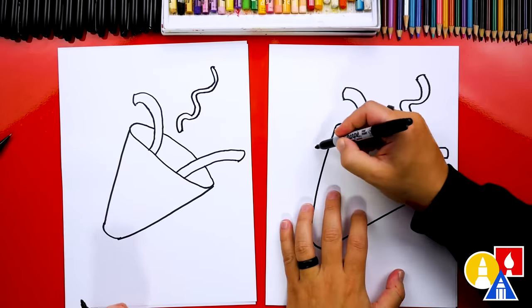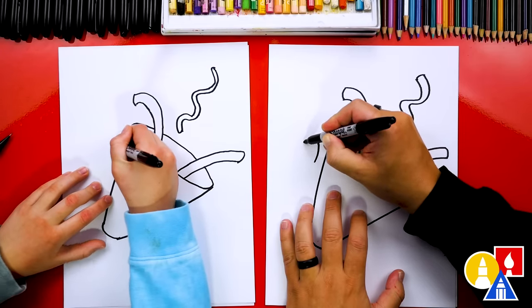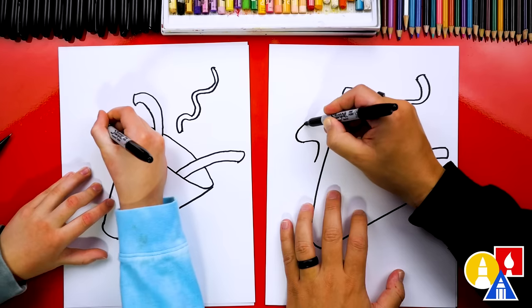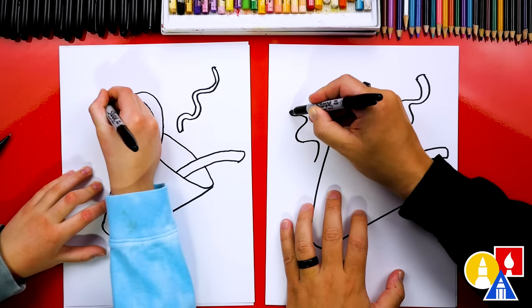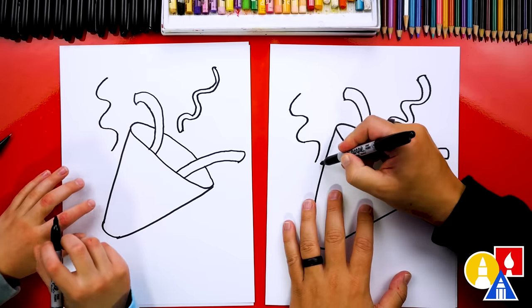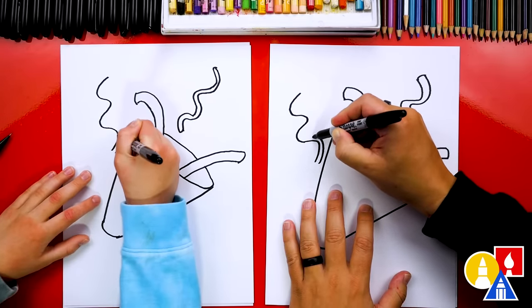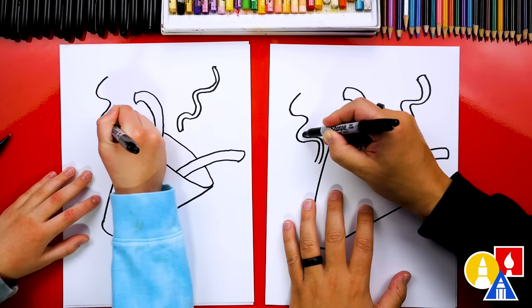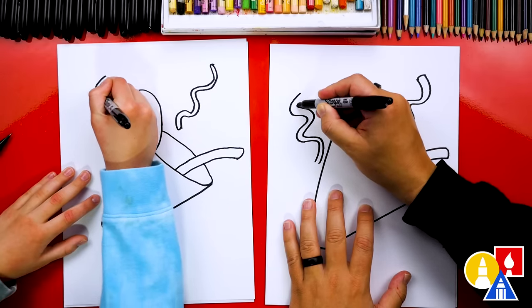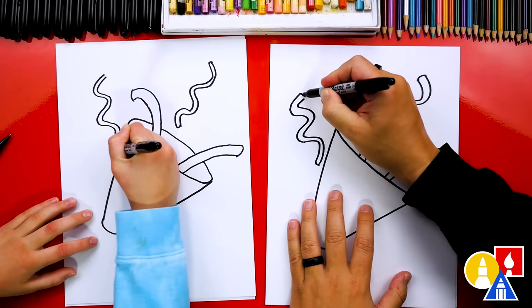Let's draw another wiggly streamer right next to the popper. We'll draw a curve going this way, then curve back to the right, then to the left, and back to the right again. Now let's draw another curve just like that — start close, stay close all the way until right here, then get further away and end. Then connect the bottom and the top.